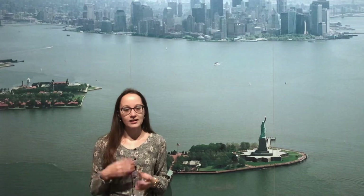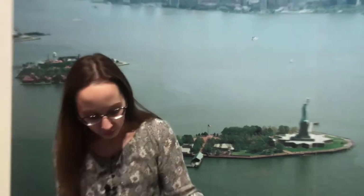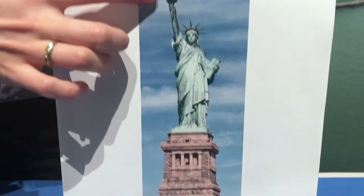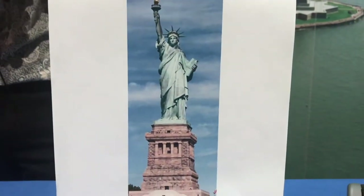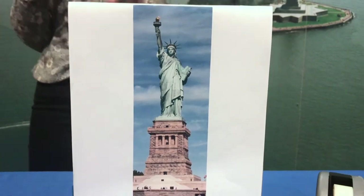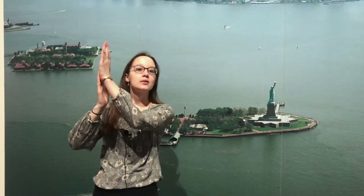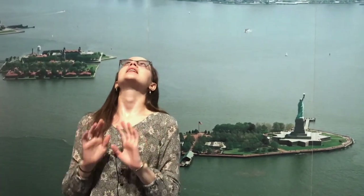The Statue of Liberty was often the first thing seen by ships entering the harbor after days or even a couple of weeks at sea, so it very quickly became a symbol of freedom and hope to countless immigrants coming to America seeking new or better lives. The statue itself, from the bottom of the pedestal to the top of Lady Liberty's torch, measures roughly 305 feet — that's the equivalent of three basketball courts, or eight and a half telephone poles balanced on top of each other.